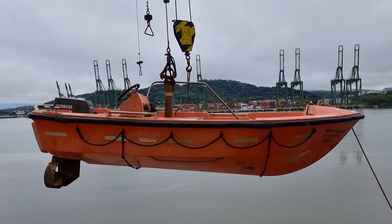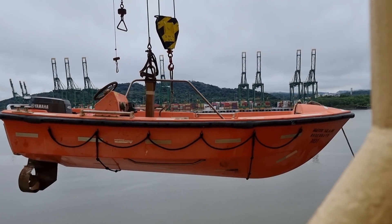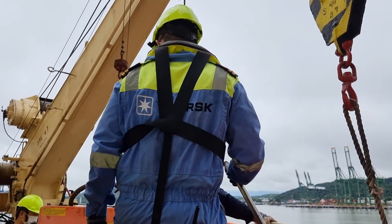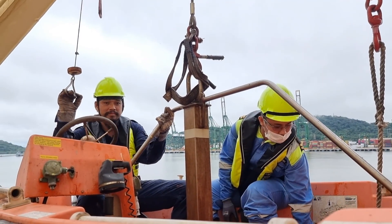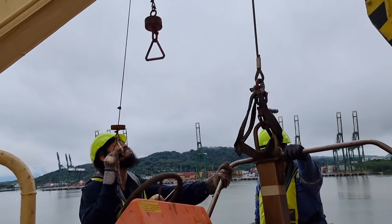The testing procedure is: we swing out the boat first without the crew and launch it to ensure everyone will be safe. Here is the actual test with the crew on the boat.